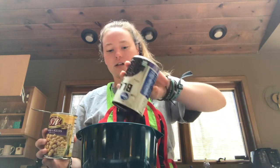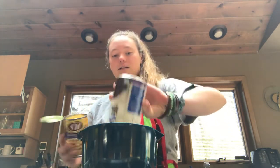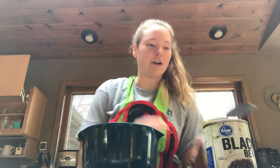First we have two cans of beans. Right now I have black beans and garbanzo. They're only about a dollar a piece so they're really cheap, and they're very delicious. They also have very good nutritional value because they have a lot of dietary fiber, which is very good for your gut.